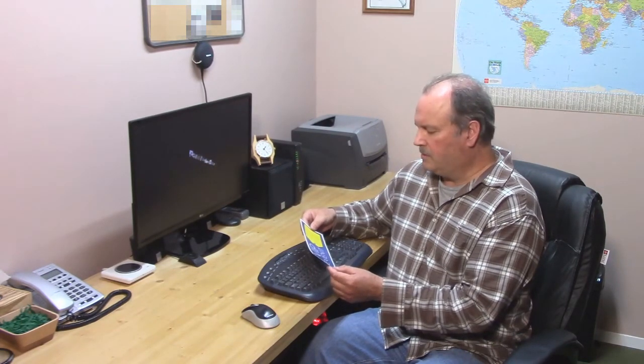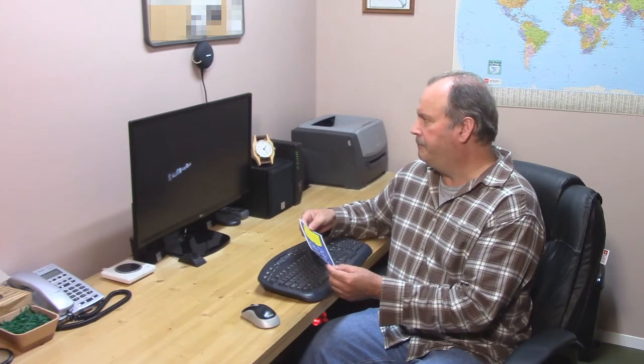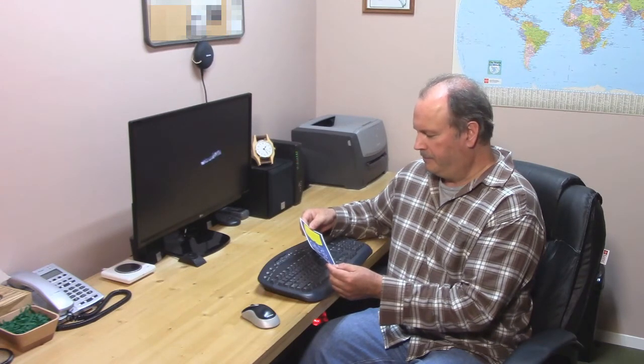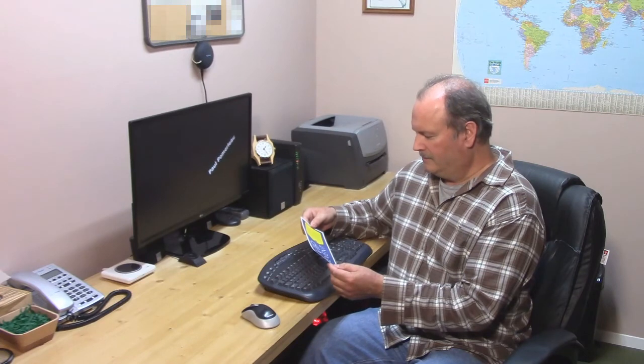Hey Google, add an appointment to my calendar — Best Buy VIP event, March 29th, 9am to 9pm. — Alright, Best Buy VIP on the 29th of March from 9am to 9pm. Do you want to save this? — Yes, please. — Sure, it's on your calendar.